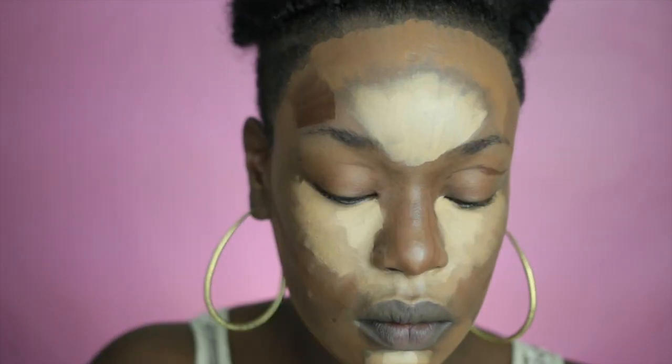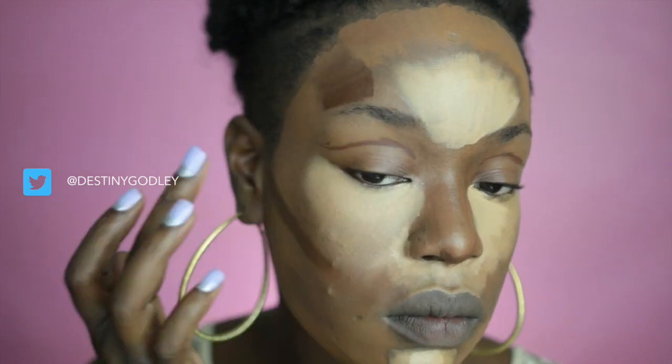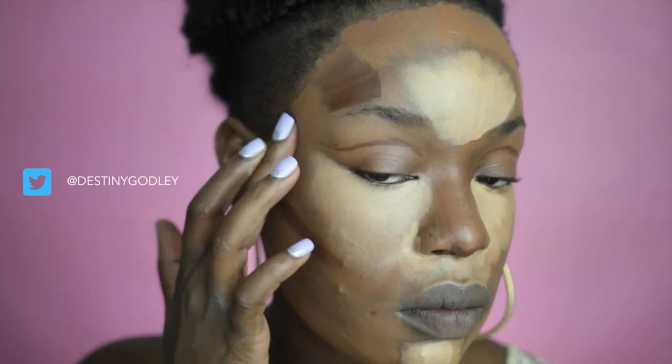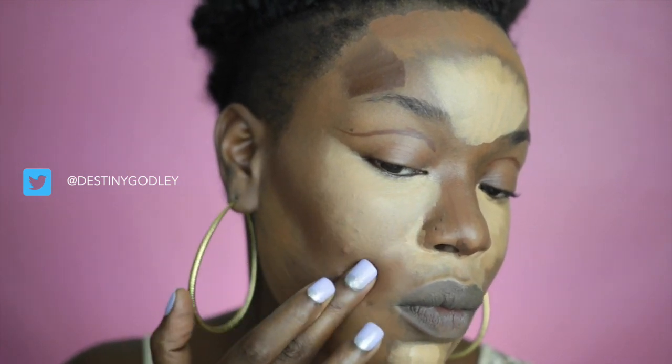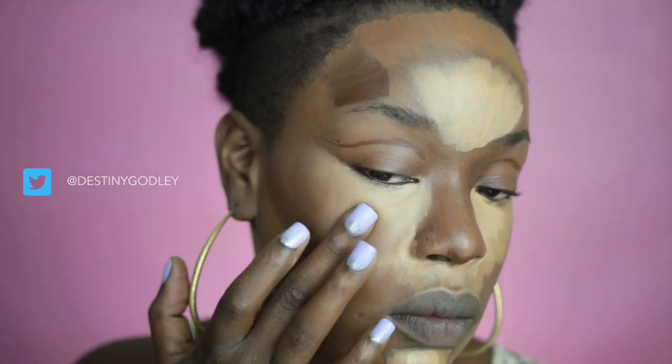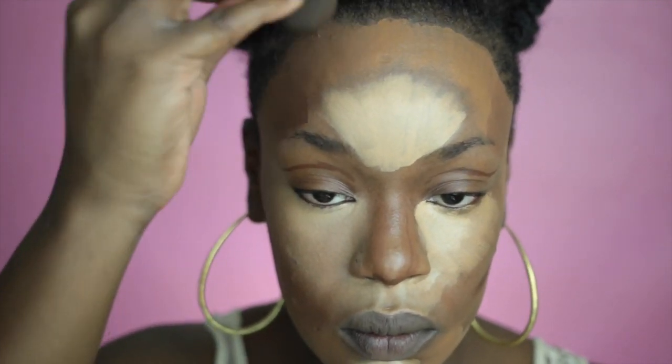I'm going to contour my nose and my face and around my forehead. To blend out, as always, I'm using several tools starting out with my fingers just to get in those small spaces and really blend out those fine areas of detail.